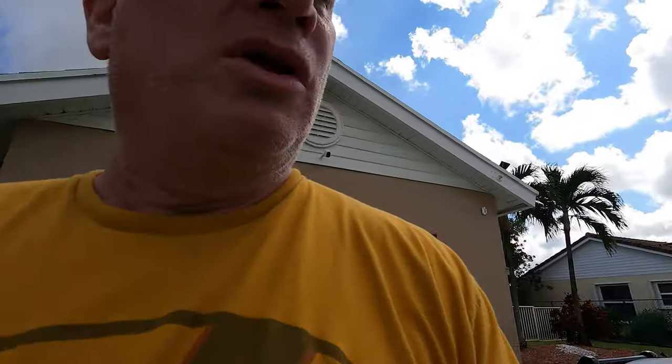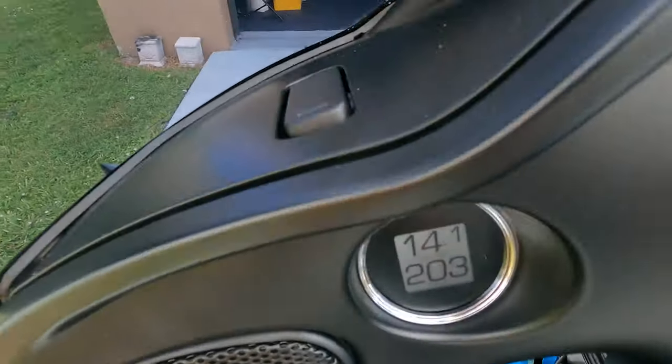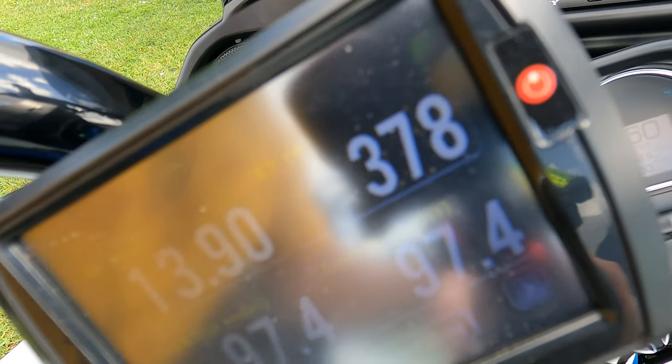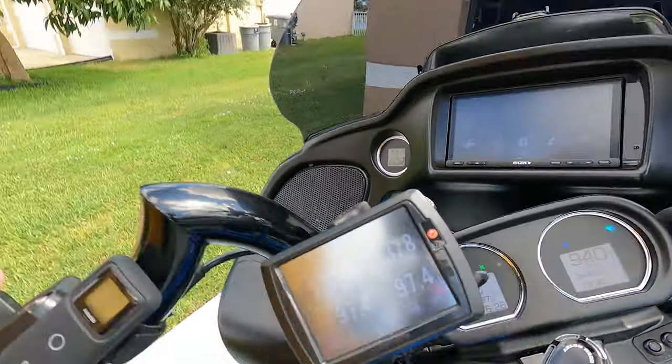All right, about a minute and a half to go — three and a half minutes in. Let's see where we're at. Temperature's down a little bit... 378. 378. Love Jugs, you are a failure.